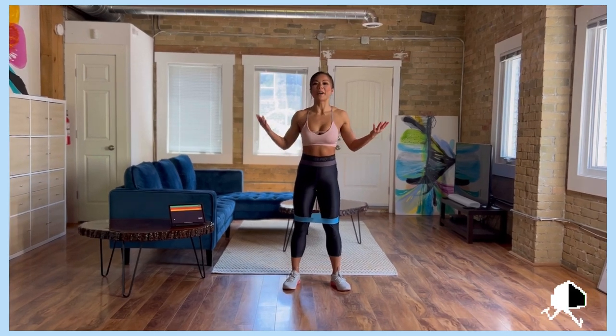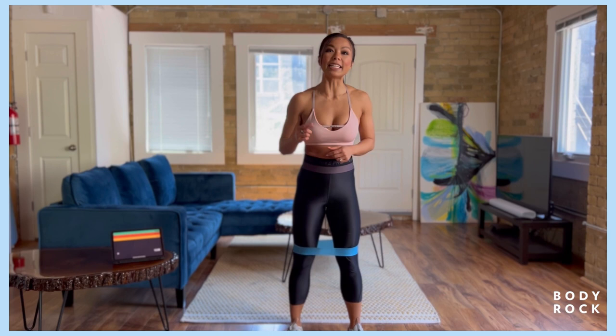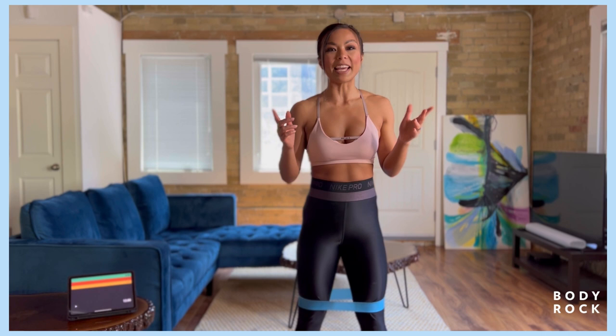Welcome to Body Rock, your number one resource for home workouts. This is Coach Jenny here and today I'm going to lead you through a 12-minute lower body workout. All you're gonna need today is your body, your A-game, and a glute band.